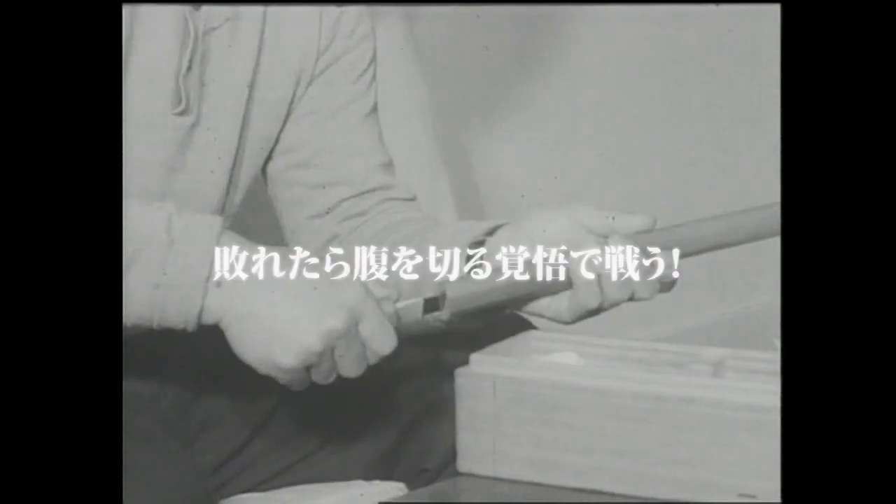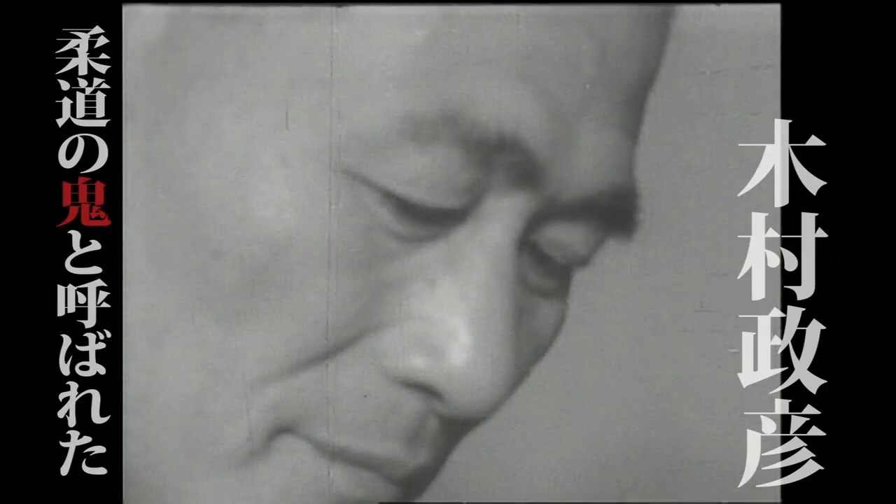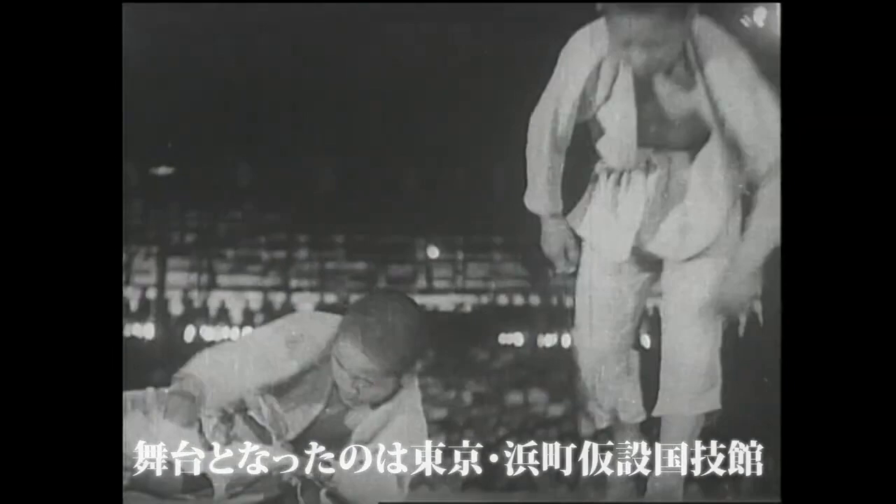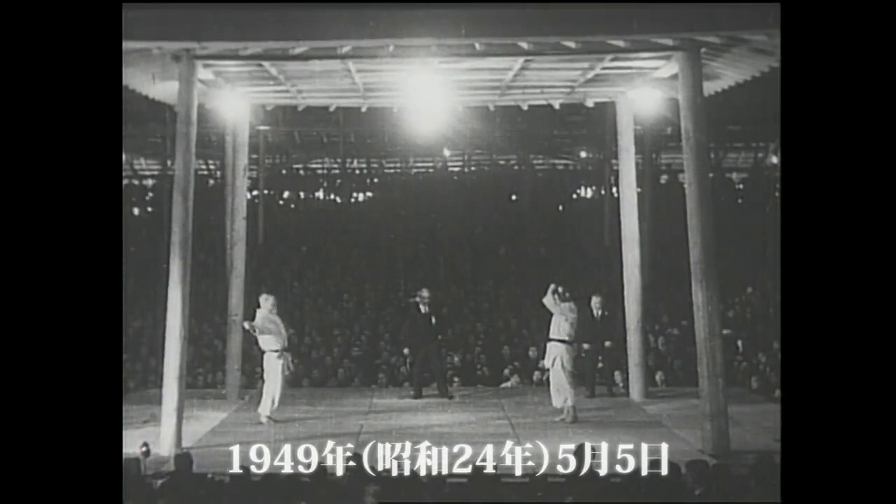Hi, this is Shadi. Today we're gonna be going back to 1950. This is a very rare fight of Kimura. Usually if you look at their names in Japanese you might find some extra footage. Unfortunately, I wish there is some archive that has all this footage, but you work with what you can work with, and so this is a fight between Kimura and Yamaguchi.